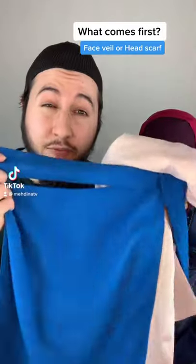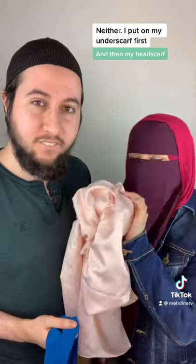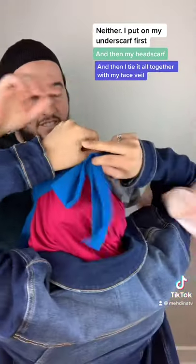Which one do you put on first, the face veil or the headscarf? Neither. I put on my underscarf first, and then I put on my headscarf, and then after that I tie it all together with this face veil that just goes in the back and gets tied like this.